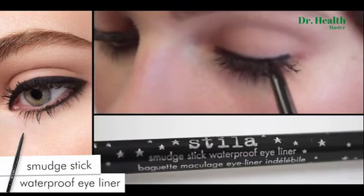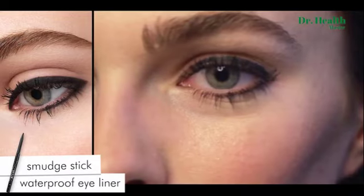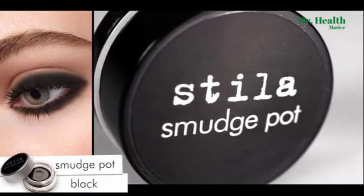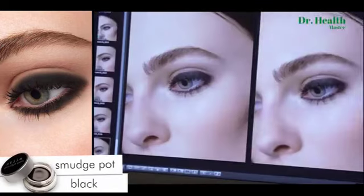Smudge Stick Waterproof Eyeliner delivers intense black color with major stain color. Smudge it out for that diffused look. Looking for perfect sultry eyes? A unique gel liner in a pot — Stila Smudge Pot, for eyes that rock.